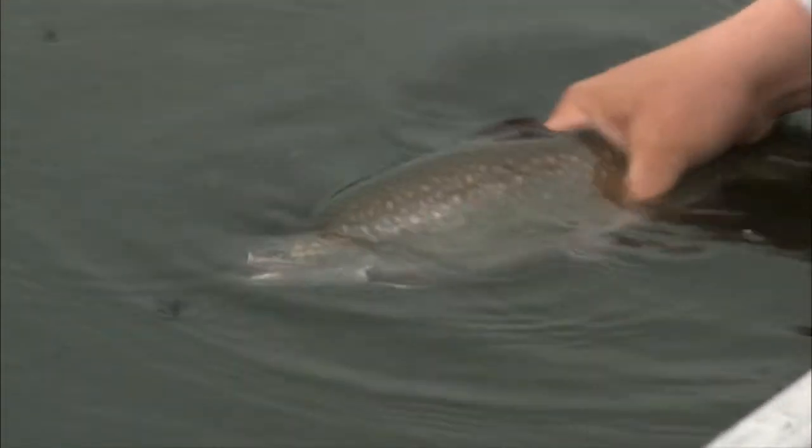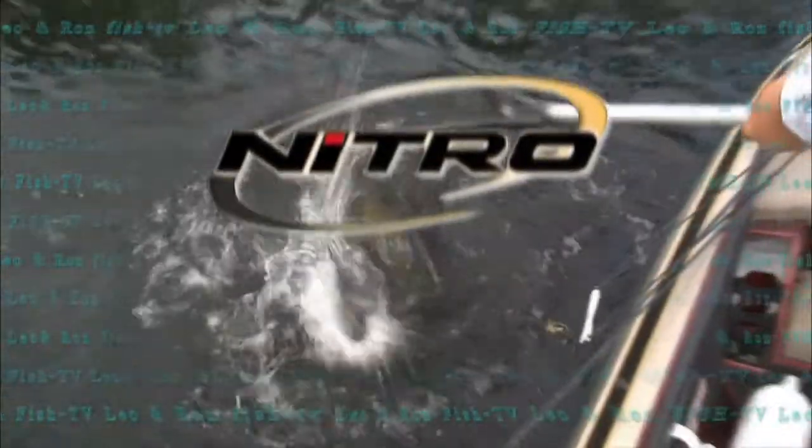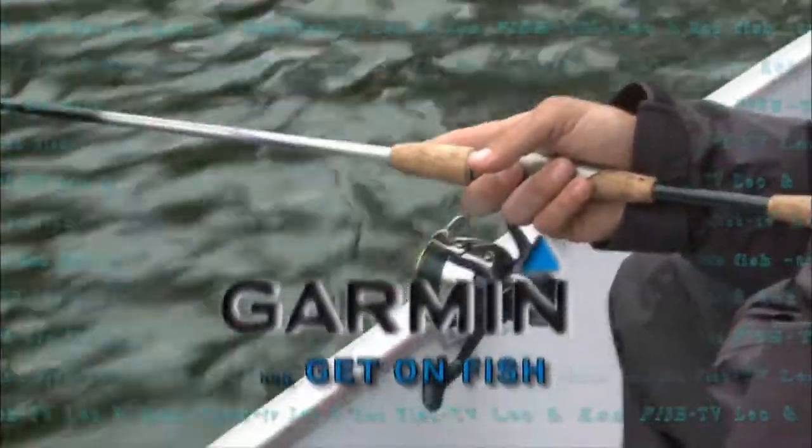Until next week, guys, I'm Leo Stockler. I'm Rod James. We'll see you next week on Fish TV. Fish TV, brought to you in part by Nitro — ignite your passion. Fraybill, innovating the outdoors. And Garmin — get a Garmin and get on fish.